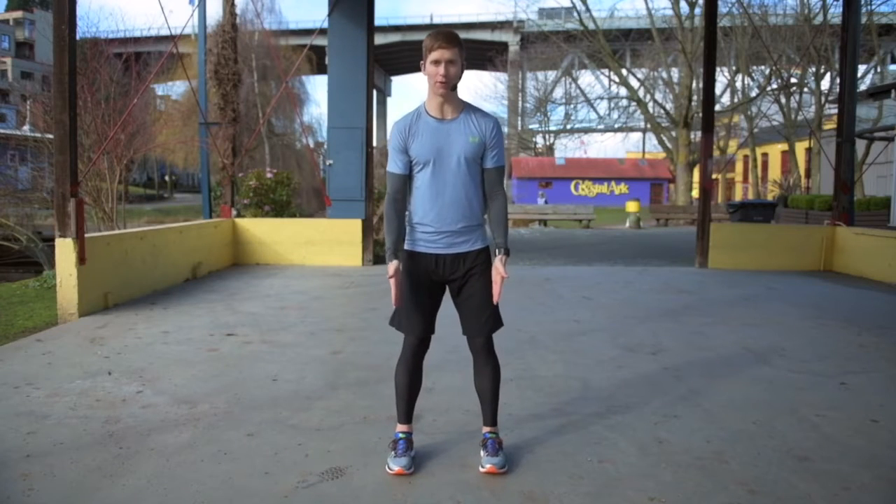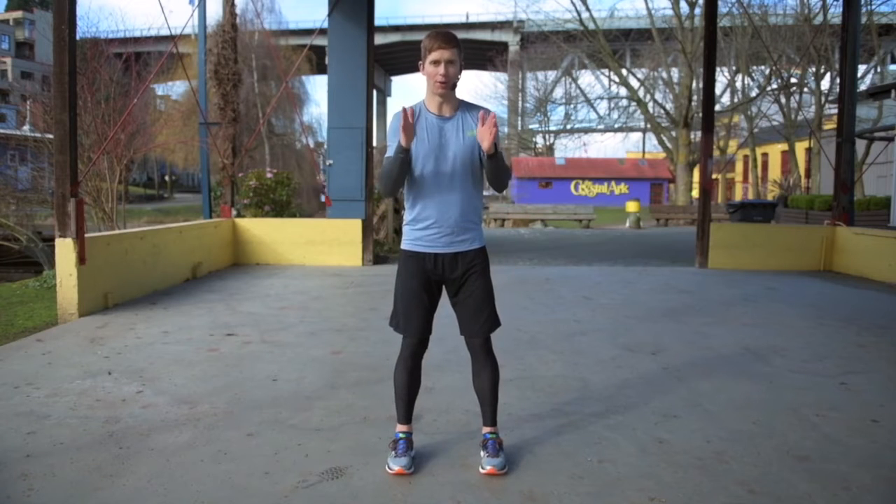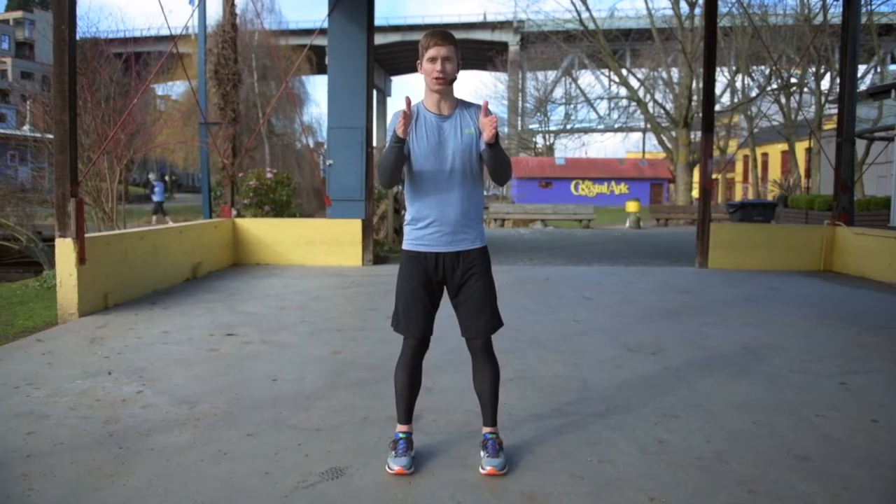I'm going to teach you how to do a basic squat. So for setup, put your feet parallel to one another, about hip width apart, maybe a little bit wider. It's really important that your feet are parallel — they should look like train tracks.